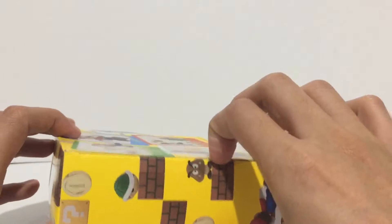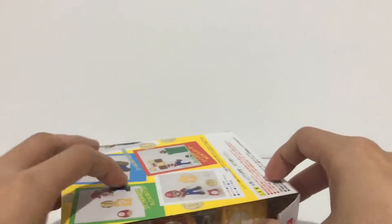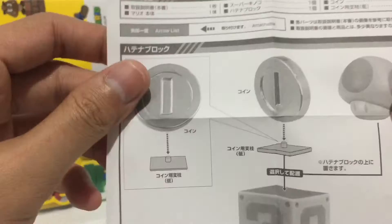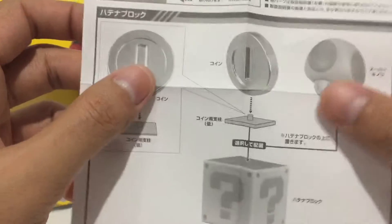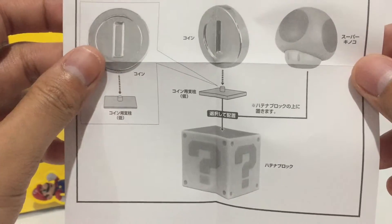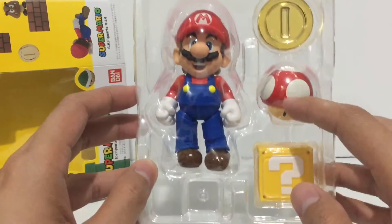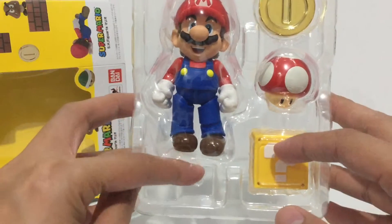Alright, so let's look at Mario outside the box. Here's the instruction sheet written in Japanese, so you can't read that, but it should be easy enough to follow. And here is Mario — it comes with a clamshell protective cover.